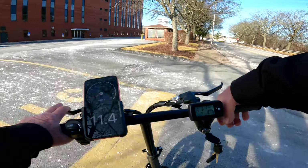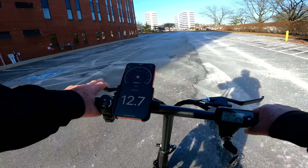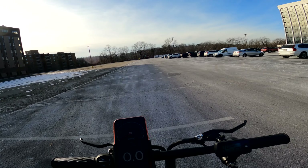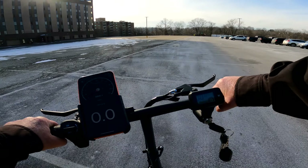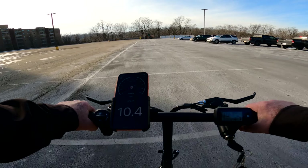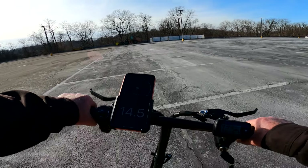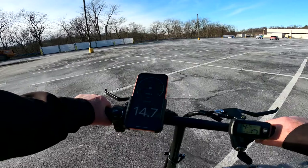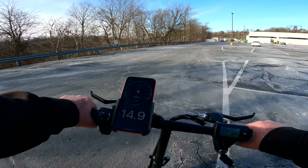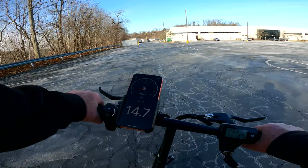Let's go up to the hill by the office building where it's all flat and go through these speeds. We're going to speed number one — this is no pedaling involved, just straight throttle. We're looking at around 14 to 15 mph.